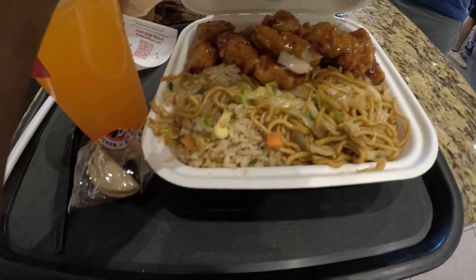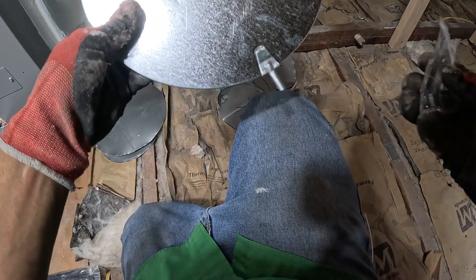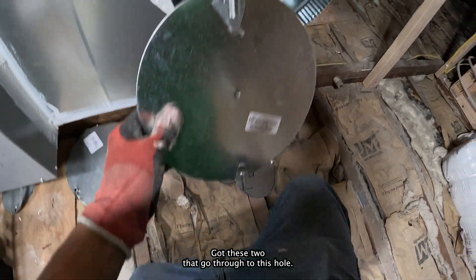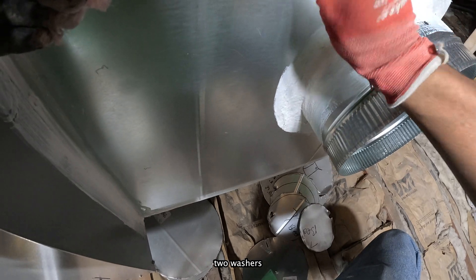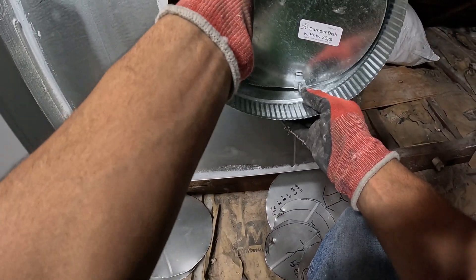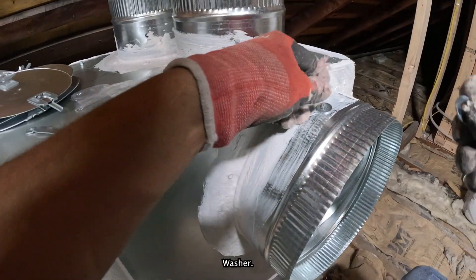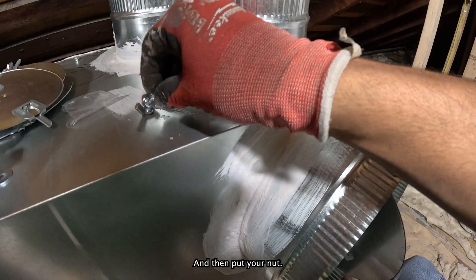I'm going to put a damper on. Got these two that go through this hole. You got two nuts, two washers, and a handle. Put that through like that, put your washer, handle, and then you put your nut.